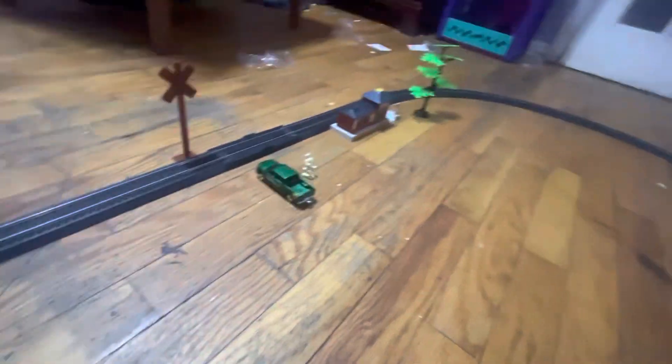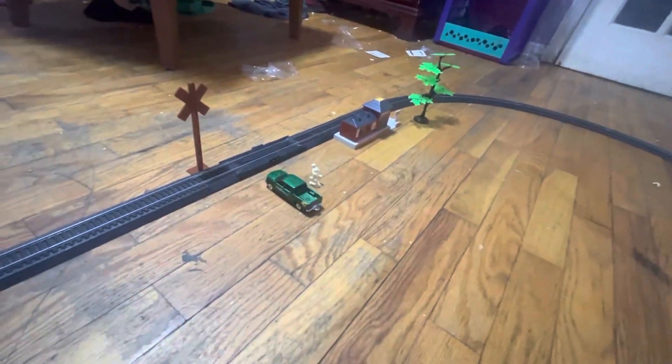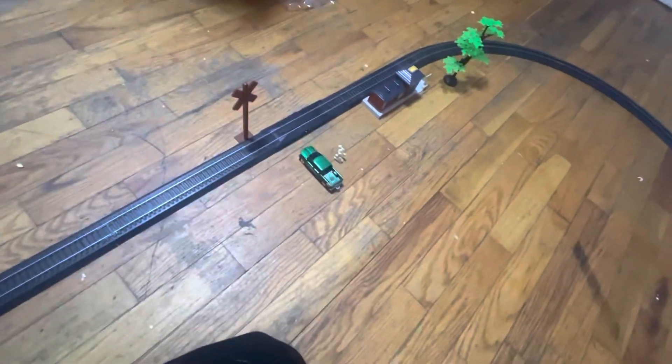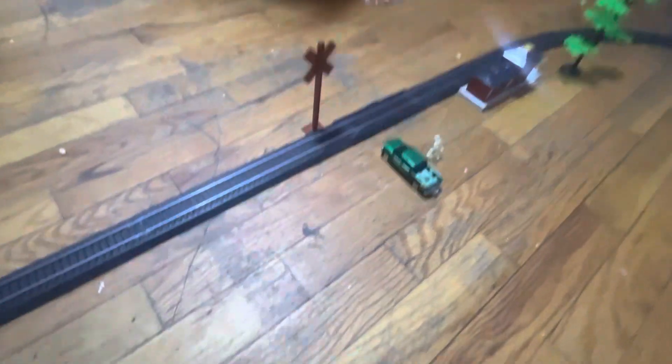Here's the crossing, and there's a station. I was thinking of calling it Mountain Town Station, or something else — I have no idea. Actually, I'm just going to call it Mountain Town Station. That's what it's called.